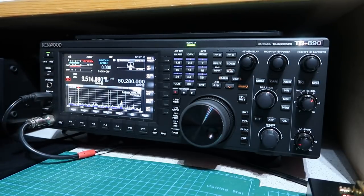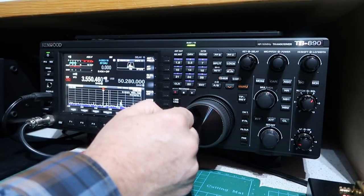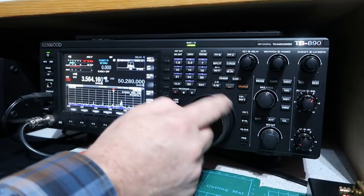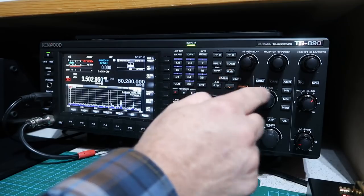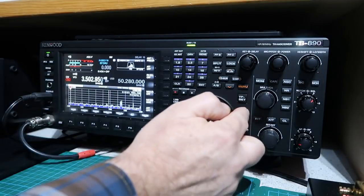The screen is very big with a lot of good information on it, and the band scope is one of the most important features of modern radios. This one has lots of configuration options that let you set it up just as you like. I also really like the audio indicator — if I'm tuning into a CW signal or there's a carrier, I can see very clearly when I've tuned it in correctly. The radio is very solidly constructed; all the knobs feel very solid and well made.